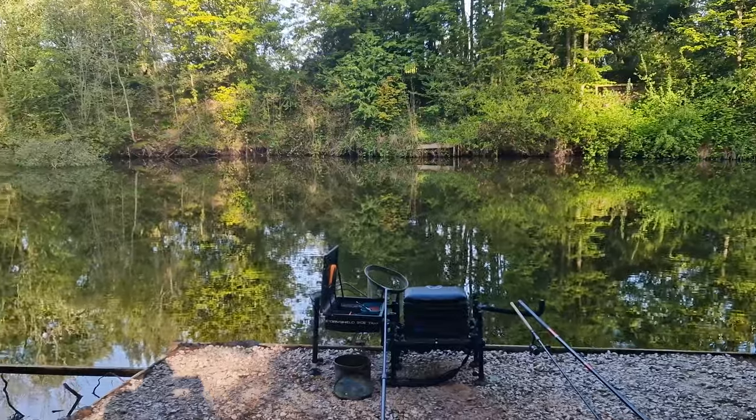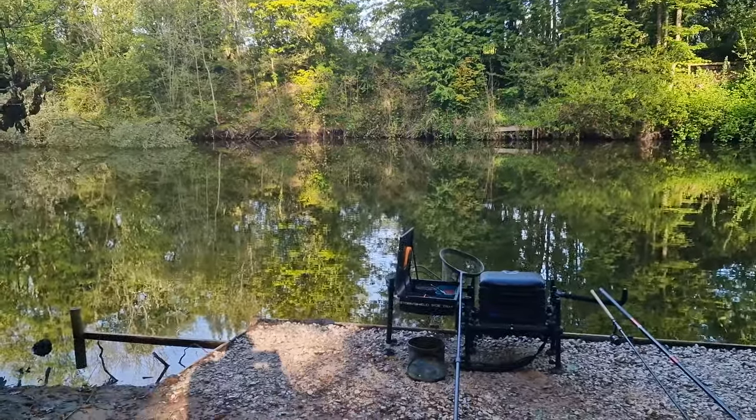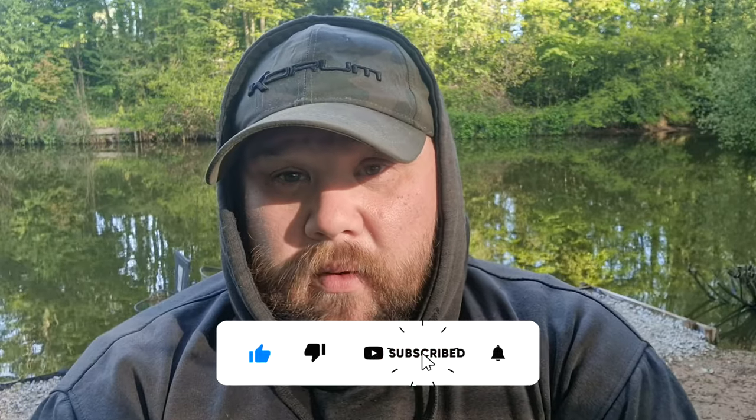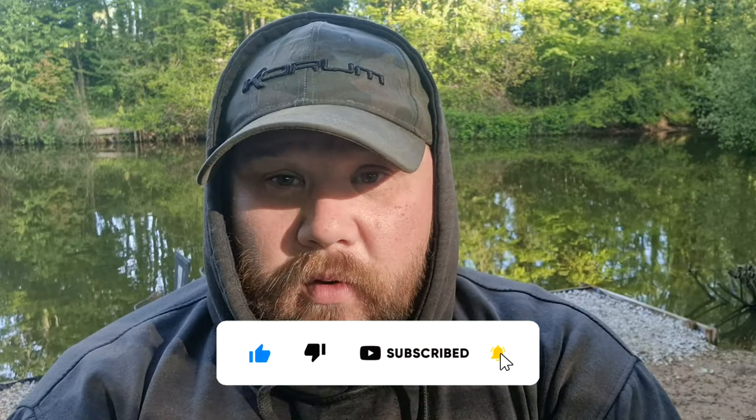Before we get into this week's blog, I just want to say thank you to everybody that takes the time to subscribe to the channel, likes the videos, and leaves the comments down below. I try my best to reply to every single comment, so if you've got any questions on today's blog, leave them in the comments down below and I'll get around to answering them as soon as I can.